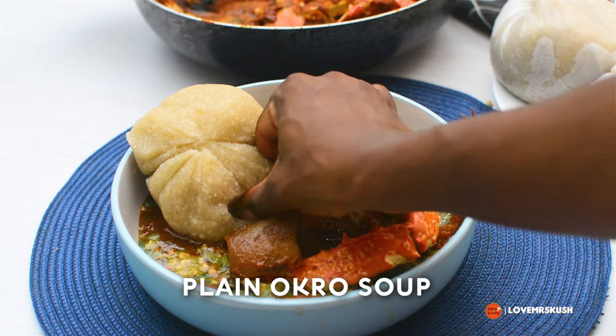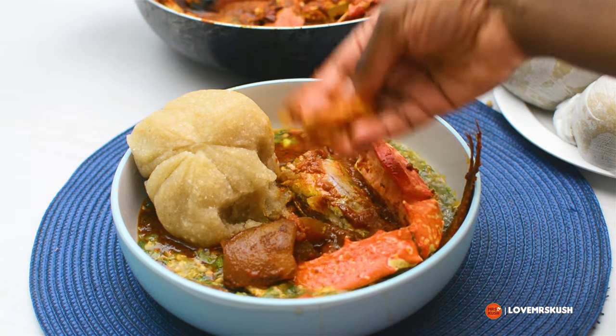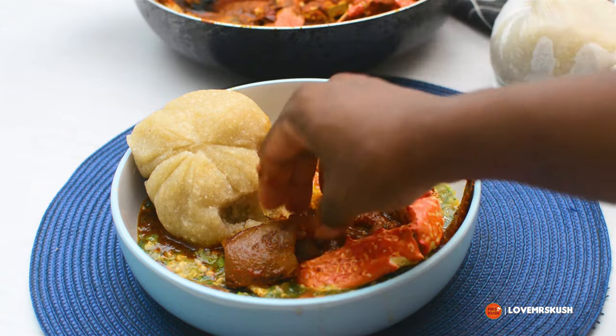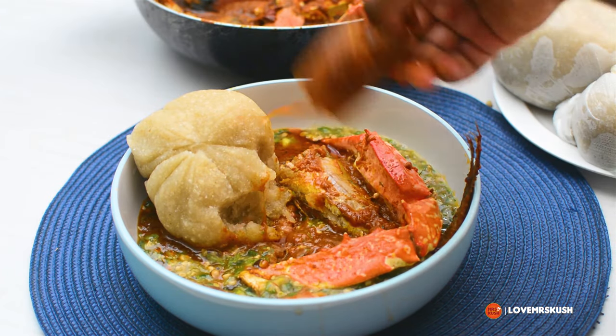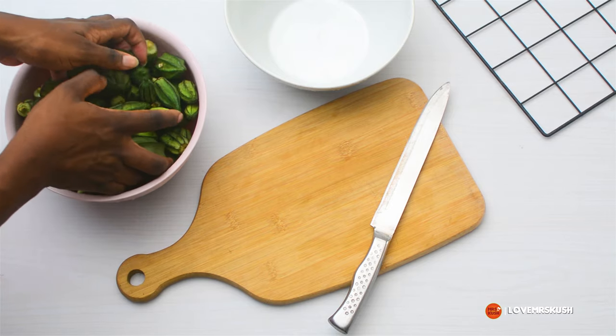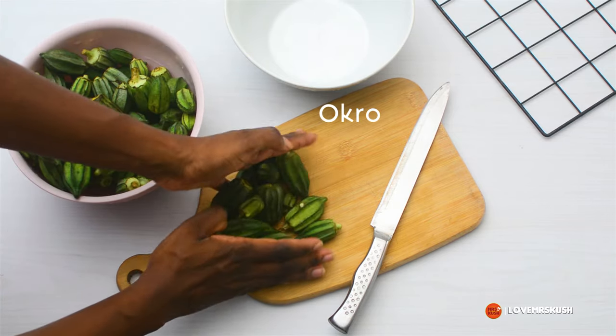Hello beautiful people! Today I'm going to show you how to make plain okra soup. You know, sometimes maybe you have a lot of stew and you really don't want to make something complex with your okra soup. I'm going to show you how to make it plain but flavorful.